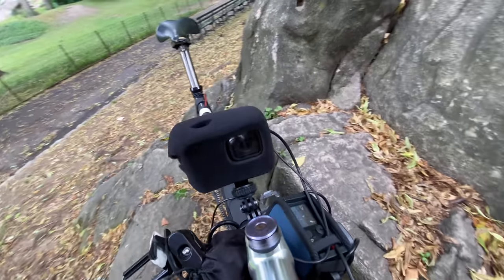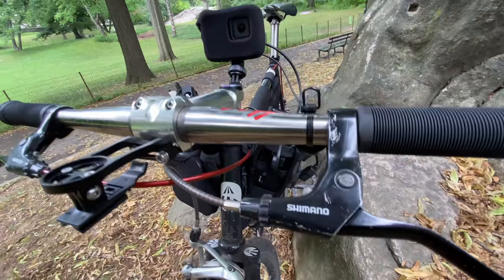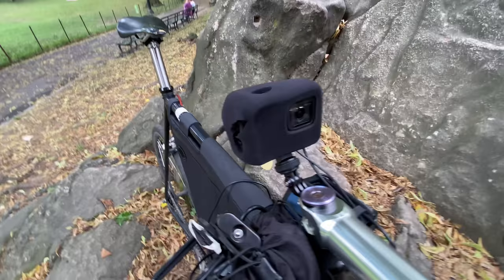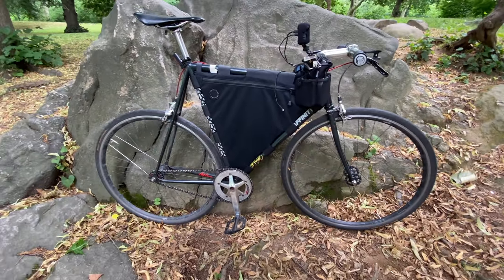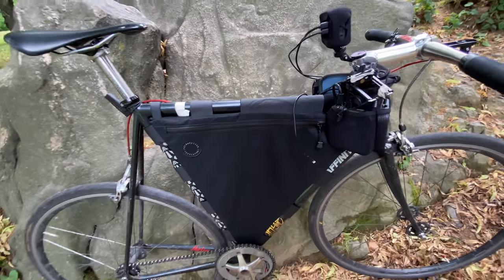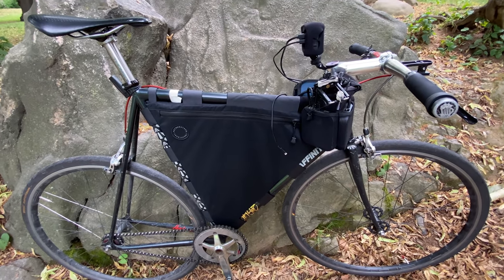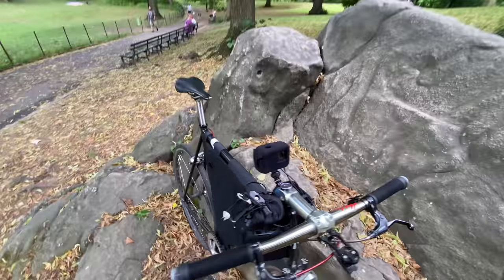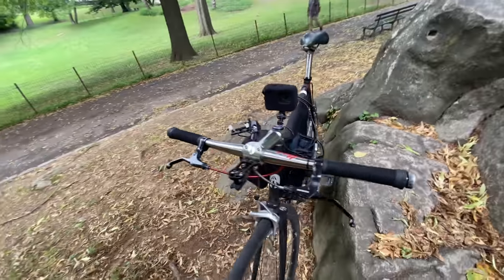It's pretty clean so far. Other than the technical difficulties I normally have — those of you who stream IRL know there are complications every time — that's the bike, that's the setup: the Live View, the modems, the camera, and the battery down low by the bottom bracket. It's working well. This wasn't planned — it just happened to come together while I was already working on the stream stuff, and it's a perfect fit for the bike.